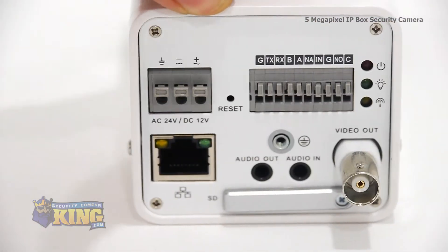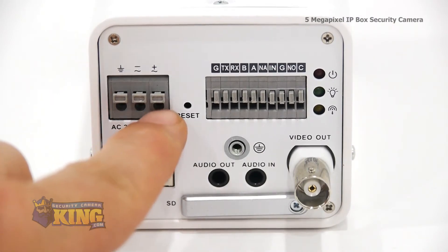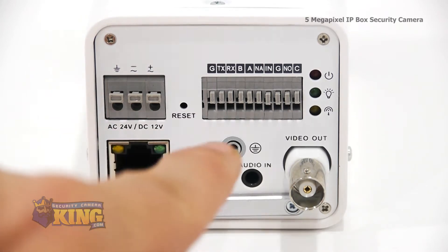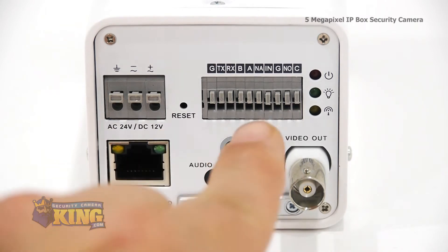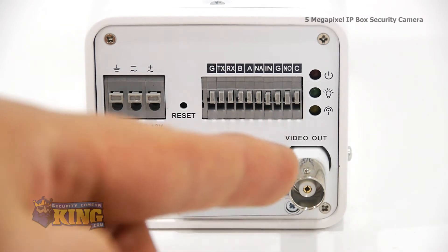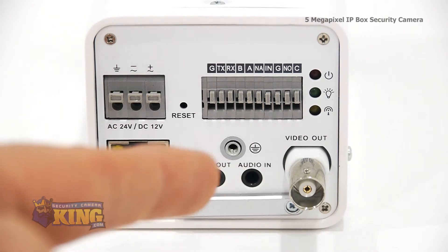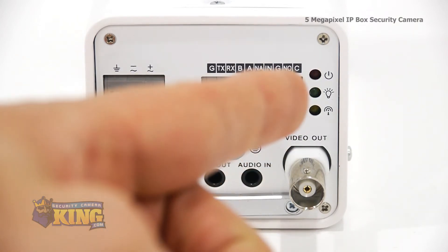Now let's take a look at the back of the camera. This is a dual-voltage camera, supporting 12V DC and 24V AC, as well as being able to use PoE, or Power Over Ethernet. This is the reset button, which returns the camera back to its factory settings. These are your alarm inputs and outputs. Here's your video output. This camera supports audio recording with optional two-way audio capabilities. RJ45 input. And these are your indicator lights.